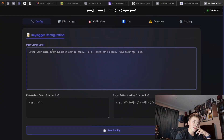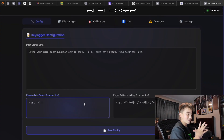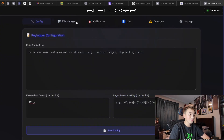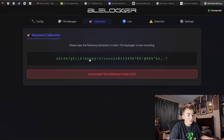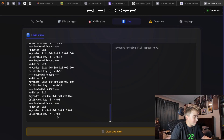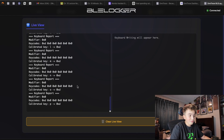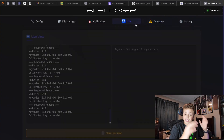We have a config section — this is the config script, so you can enter your scripts in here. It has a few examples, flag settings, etc. You also have keywords to detect. If somebody's typing about a certain subject, you could set it to 'Ilya,' and if somebody types that, it'll let you know. You can put patterns in. We can save the config — it says saved successfully. There's also a file manager where you can drop new files. Calibration lets you calibrate the keyboard to see what keys are being used. In live view, as I type the key K, it's showing K on here — that's the calibrated key. Very cool. It shows the keyboard writing in real time, and detection events will appear in the detection tab.